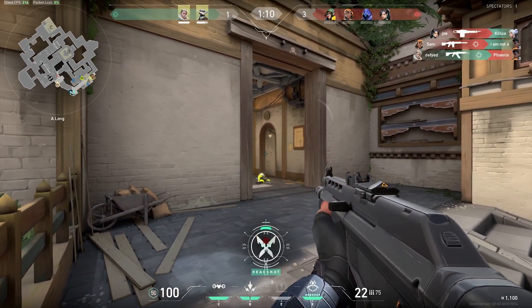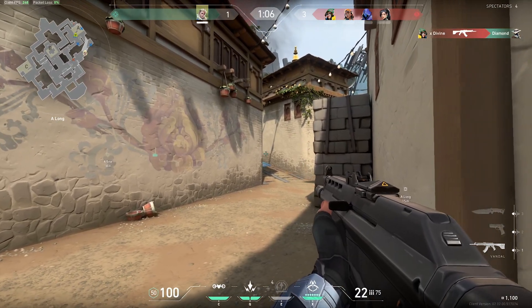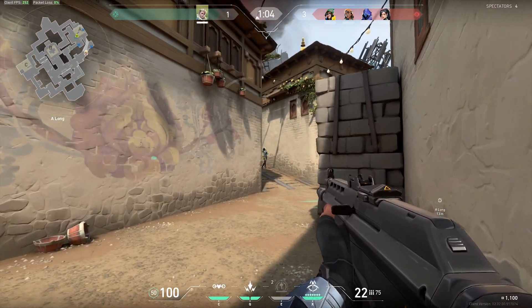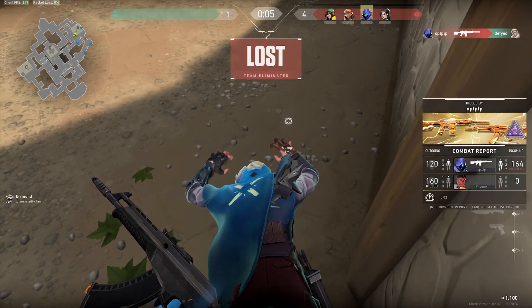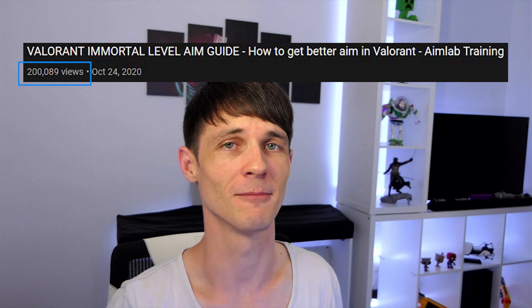Accuracy in Valorant is super important to hit nice crispy headshots, but if your sensitivity isn't quite right, you might end up missing some crucial shots. What's up guys, Defyde here and welcome to the channel. Last time I took you through a training routine to help improve your aim, which so far has helped over 200,000 people. Today we're going to take that a step further by helping you find your best mouse sensitivity.